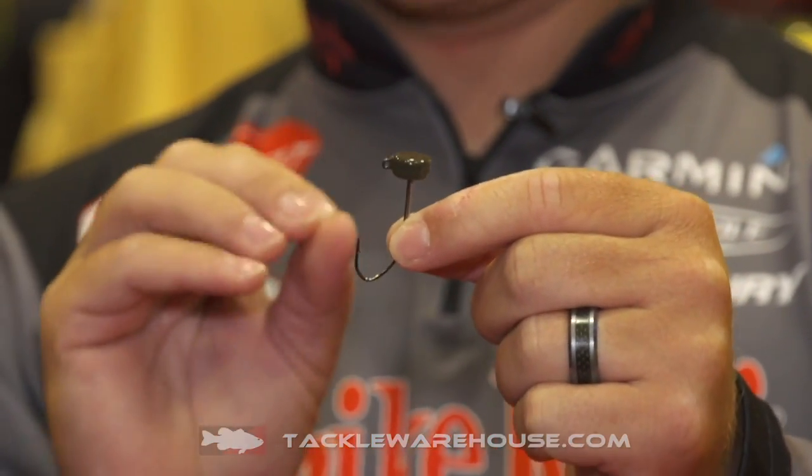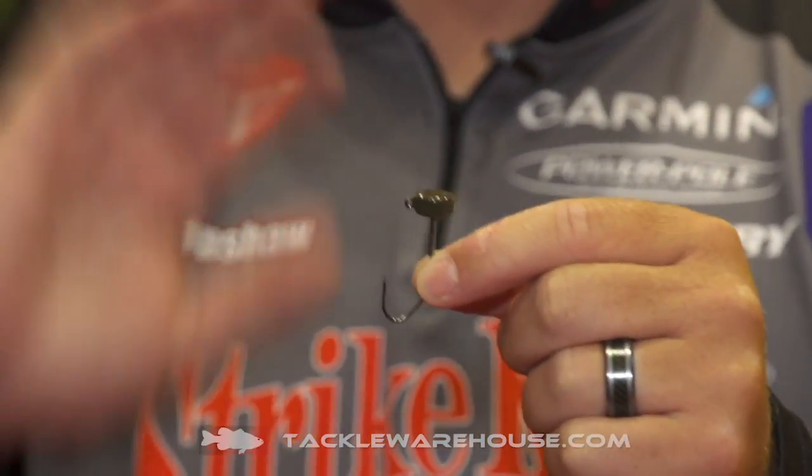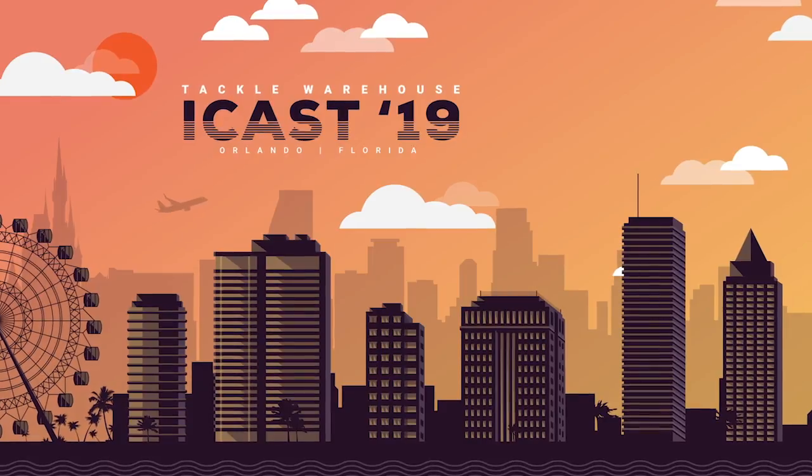The way this jig head is designed, it does not matter what plastic you put on it — it's going to stand up. No longer do you have to throw elastic plastics; this jig head is gonna solve that issue for you. It comes in two colors: green pumpkin and black. Three sizes: 1/16th, 1/8th, and 3/16th — the eighth being my favorite. Right now it's available for pre-order at Tackle Warehouse.